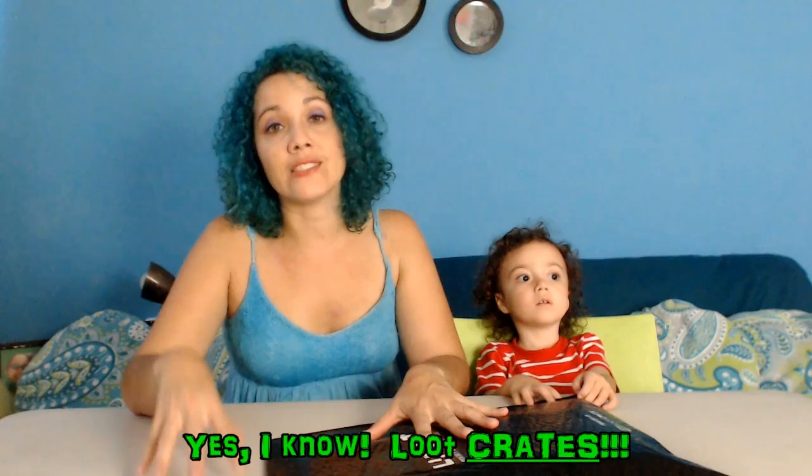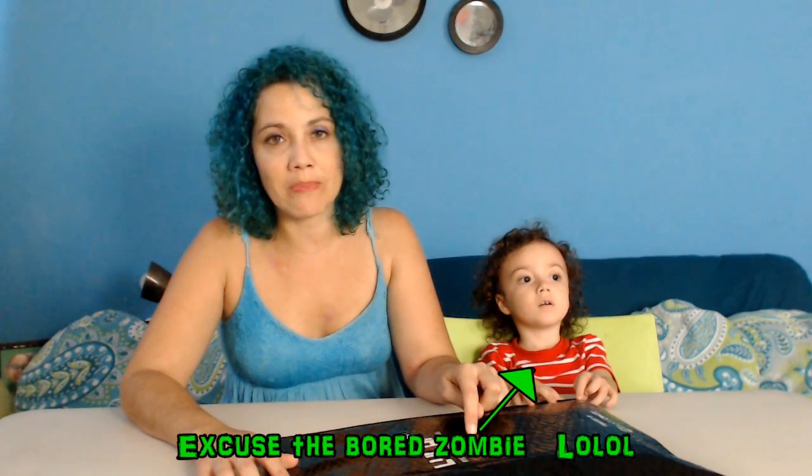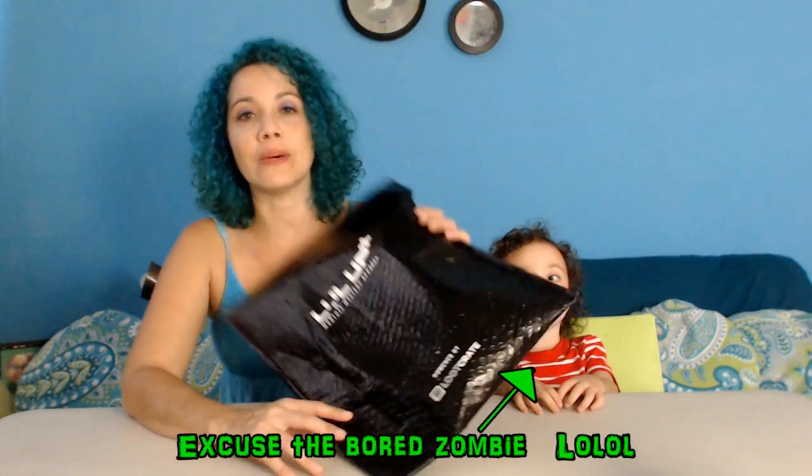I've gotten Loot boxes before as gifts for my partner, and when I saw Loot for Fangirls, I had to get it. Because I love the Her Universe dress I got in the Loot for Fangirls box, I decided to get a Level Up. I've gotten Level Up before — again, they were for my partner — but this time, because of the Her Universe dress, I decided to get a Level Up for Her. I know I'm not going to get anything from Her Universe, but I did want to see what I would get, especially since this month's theme was Anti-Hero, you know, the whole Suicide Squad thing.